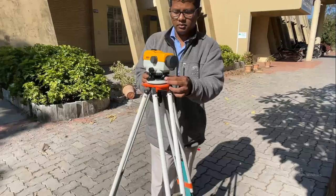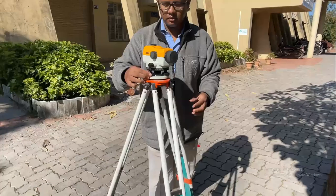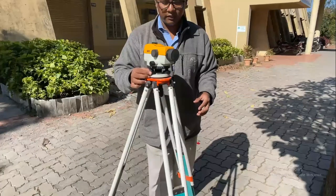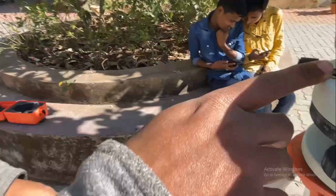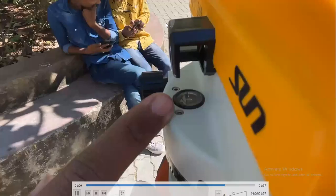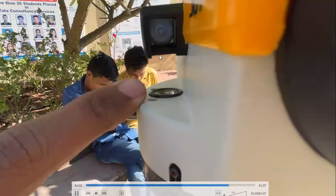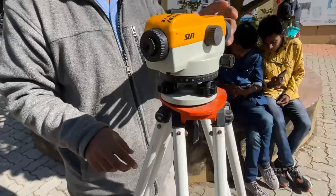By keeping the telescope parallel to the two foot screws, I'm going to bring the bubble to the center, and then finally by making use of only the third foot screw, I will bring the bubble to the center of its run. Here you can see the bubble is now at the center of its run — in this way you can bring the bubble to the center within a few minutes.